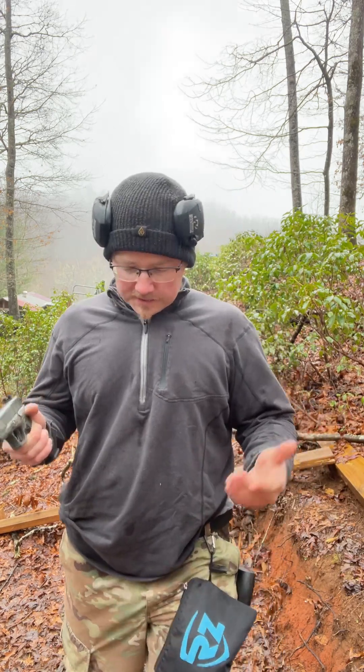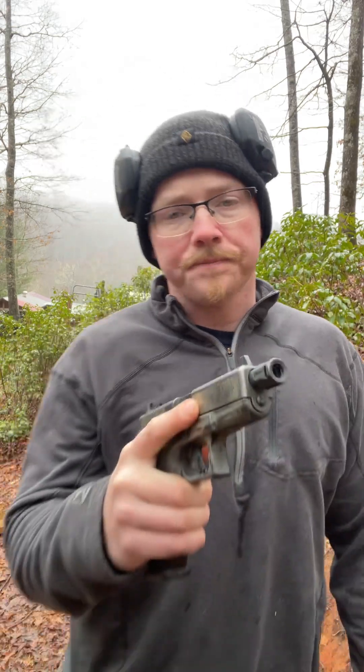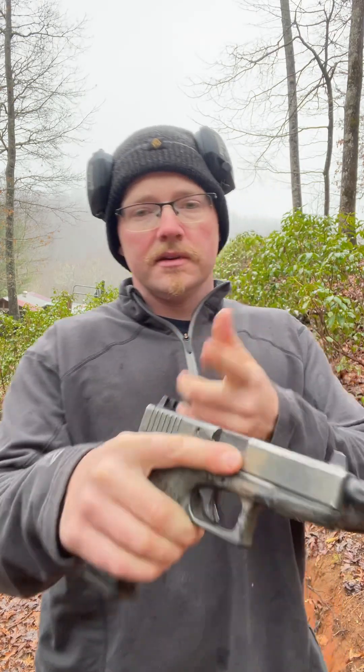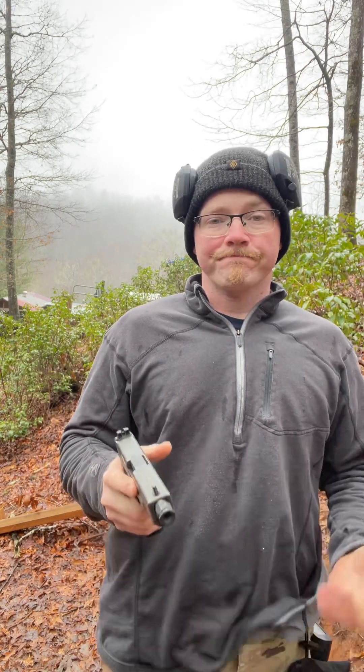Something to play around with, especially if you're using suppressor height sights — it's really possible. I've done it with just standard Glock sights, because I ran standard Glock sights on this gun for years, and I've also experienced that. They'll usually slip off if you try to overpower them, at least with the Glock sights, but definitely with these big clunky suppressor sights it won't slip off for me. I'll end up having to clear the garment with my hand. Something to play around with, something to think about.